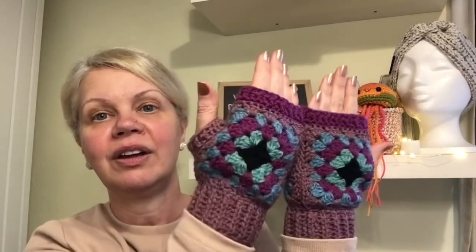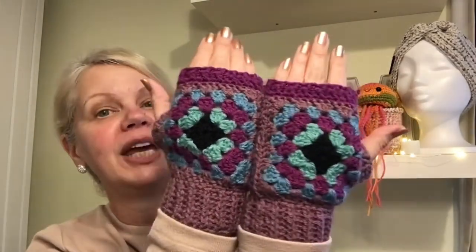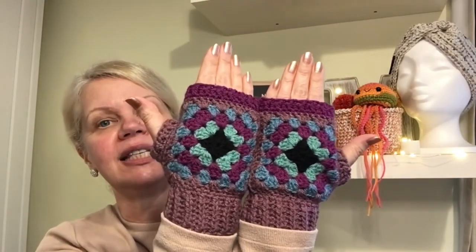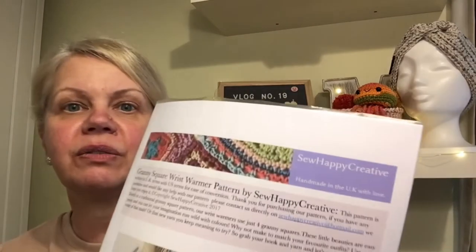It's two granny squares, literally just sewn together, and then you put a little bit of rib around the top which just brings them in. You leave a gap for your thumb and then put a little bit of rib around there as well. They've come up really nice — nice and cozy. This would be fabulous for Mother's Day here in the UK, or if you want to get organised for next Christmas, make loads of these and make sure you get their favourite colours. They are lovely, warm and cozy.